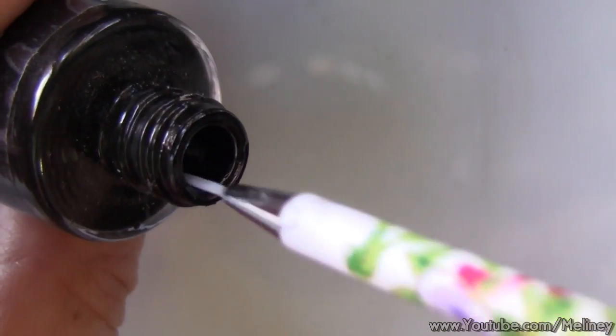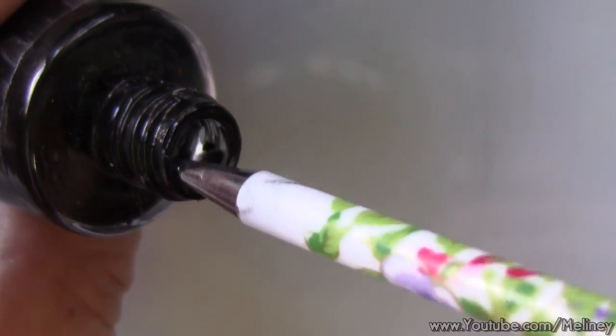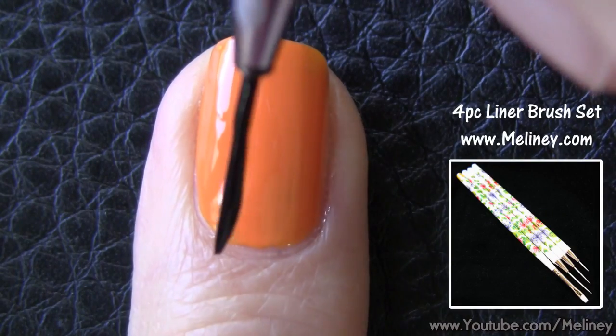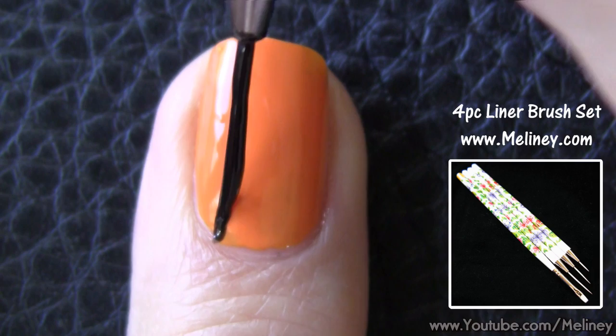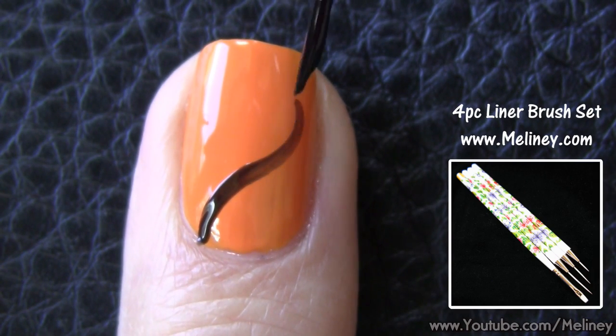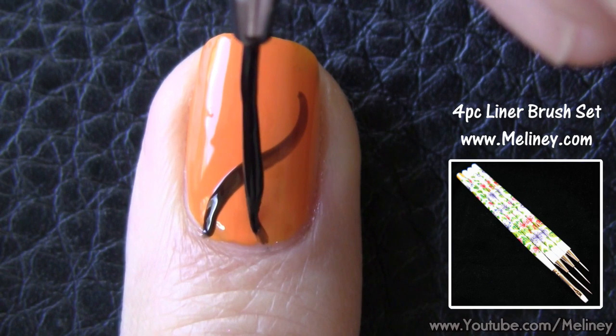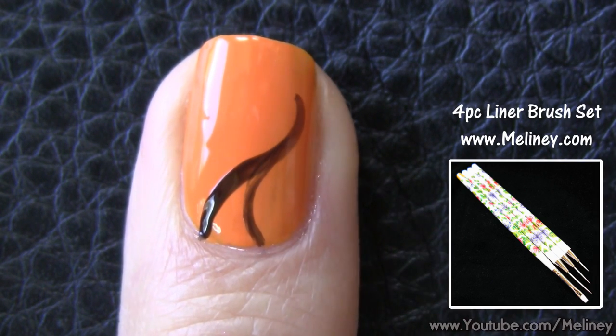Next, grab a liner brush and pick up some brown or black polish onto the brush. Brown works better if you're using the sticker later, or use black if you want more contrast. To draw the tree, start with a swirl from the bottom of the nail, then a second swirl joining into the first line to create the tree shape.